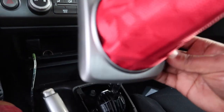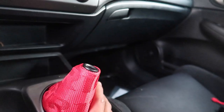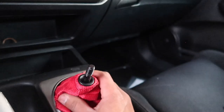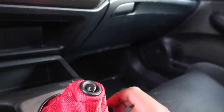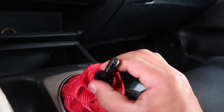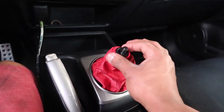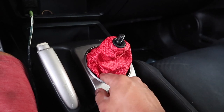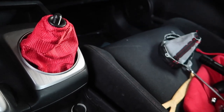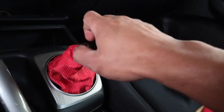Looks pretty good — there's a slight imperfection because I didn't do it the exact way, but once it comes down you won't even be able to tell. It comes up and down just like the original, and no one's going to be poking their hand in there. So that's all good.